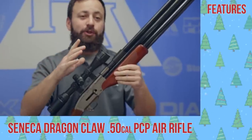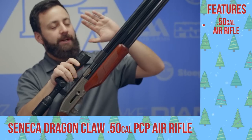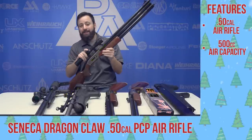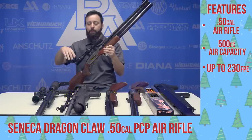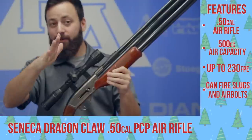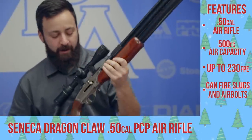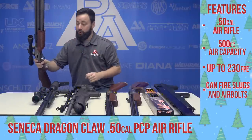First up, the Seneca Dragon Claw. This is a 50 caliber big bore air rifle. This configuration here is the double cylinder — two air chambers, 500 cc. There's also a single cylinder available. This gun is pushing around 230 foot pounds of energy, both with slugs depending on weight, and the 50 caliber air bolts. An arrow is accepted in most places with a broadhead as an air gun hunting method, but definitely make sure you're checking depending on what state you're in. Really solid gun — one to keep in mind for sure.